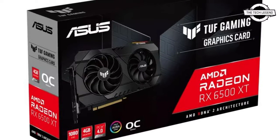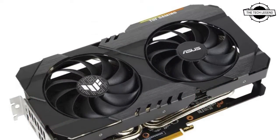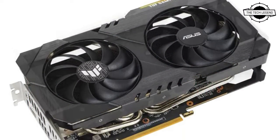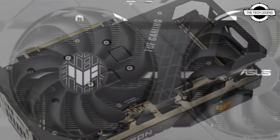Hello friends, welcome to the Tech Lesson channel. Today I will talk about the ASUS AMD Radeon RX 6500 XT graphics card.